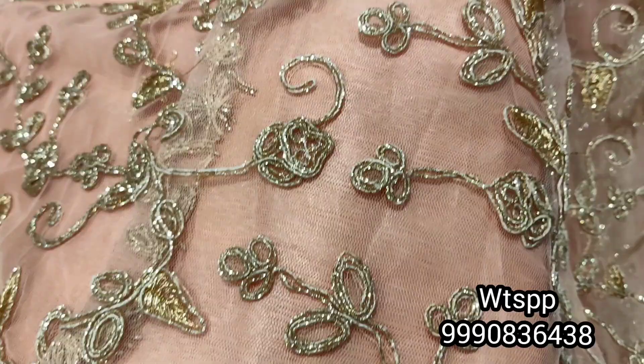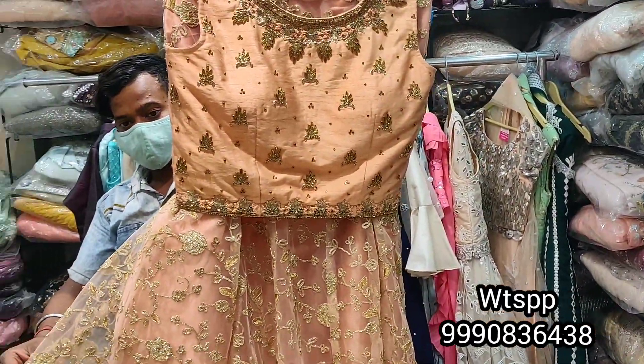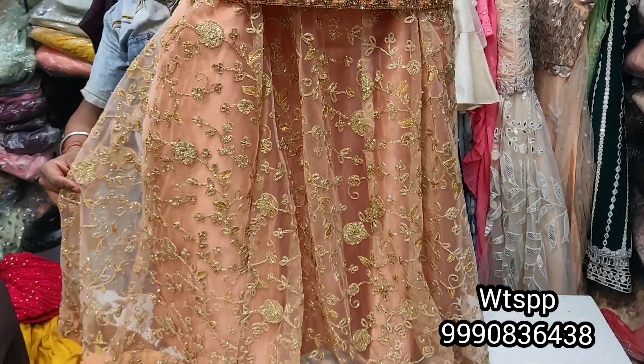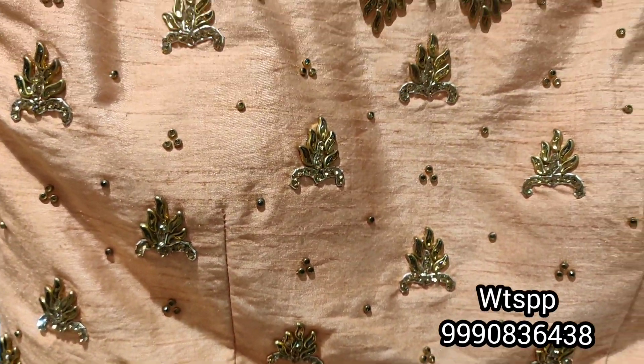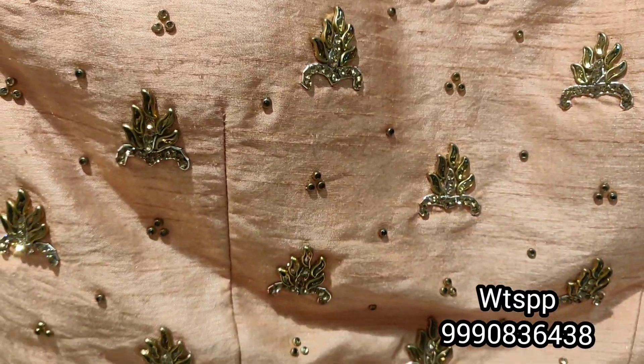The skirt will also be a heavy skirt. In the range, I am showing you everything in the flat 2000 range. We will provide you — this will be delivered to your house. There will be no courier charge.